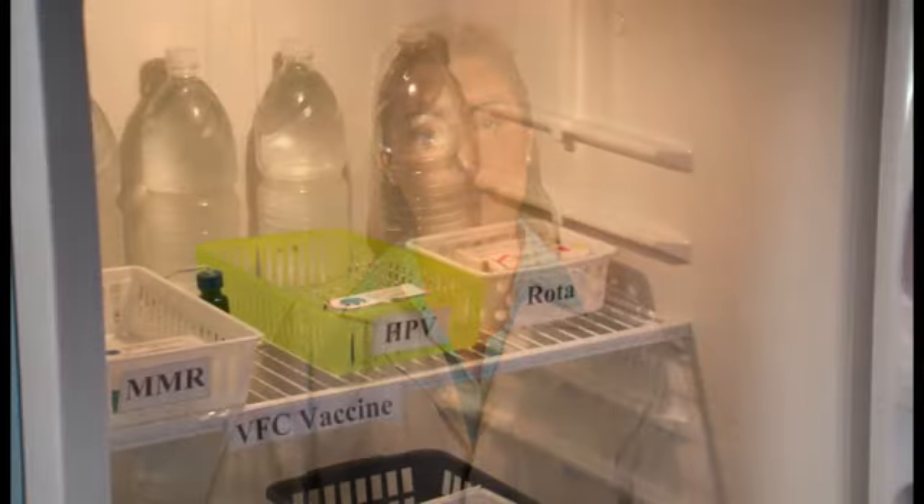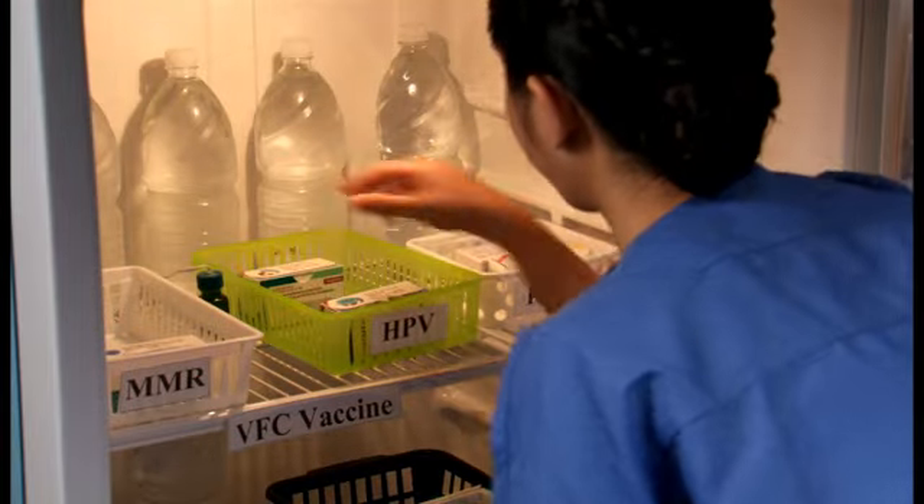When feasible, diluents that require refrigeration should be stored with their corresponding vaccines. Regardless of where the diluents are stored, each vaccine and diluent should be carefully matched before reconstitution. This helps decrease the chance that someone will inadvertently administer the wrong vaccine or use the wrong diluent to reconstitute a vaccine.